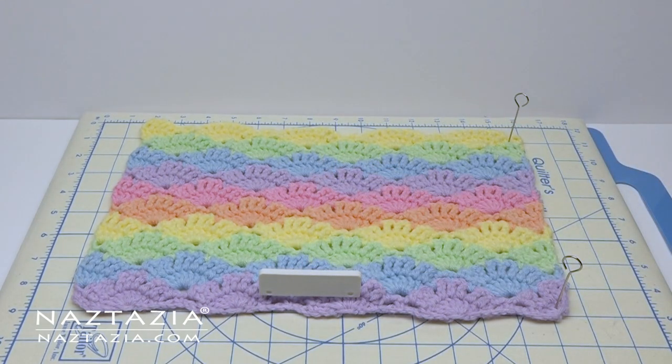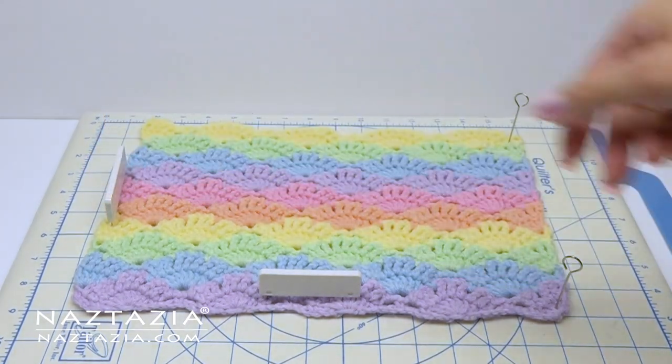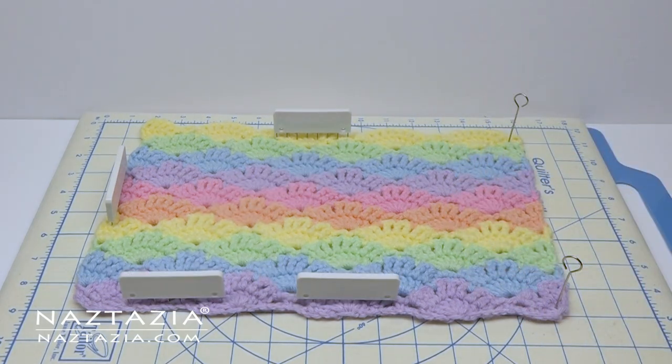I generally use a quilter's pressing board because it has a nice grid on it for measuring. Then I use stainless steel pins or blocking wires to help hold items in place. A little water or steam usually makes the work look nice and neat.